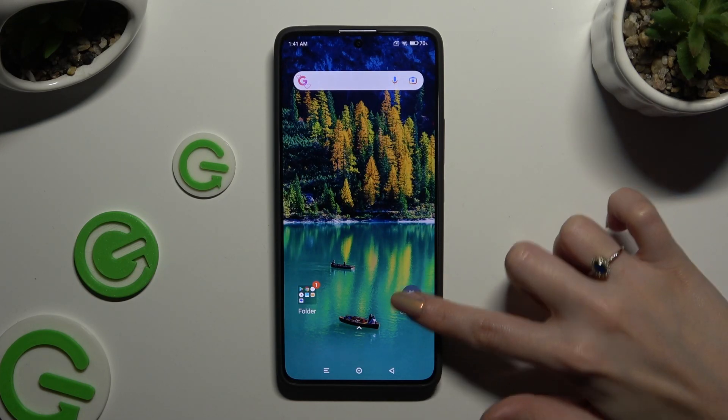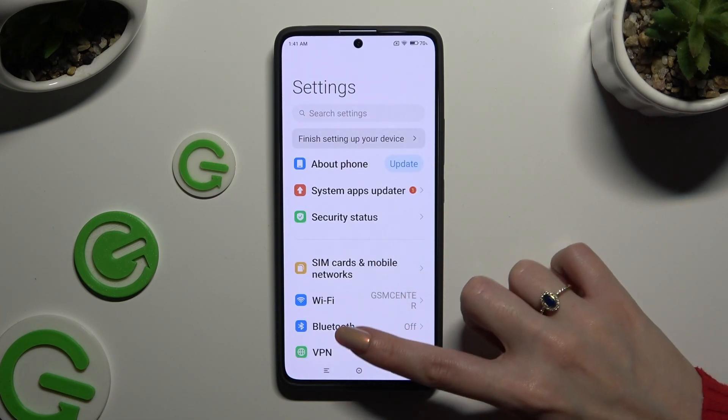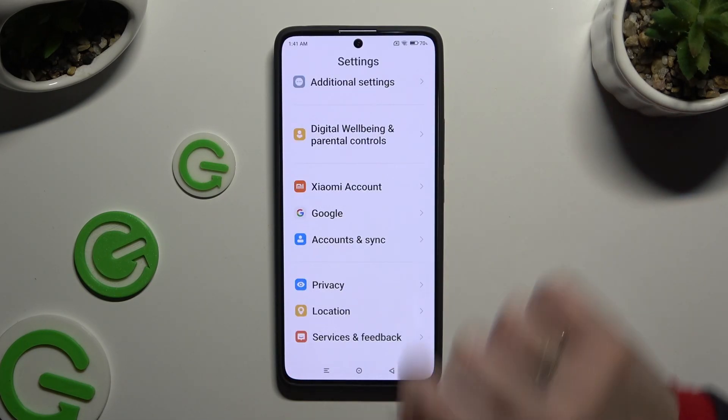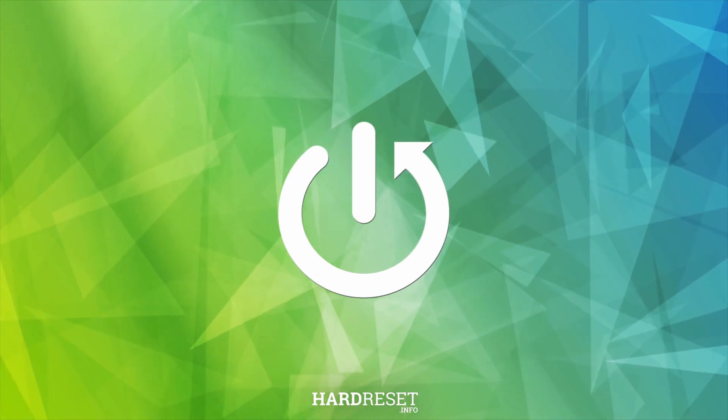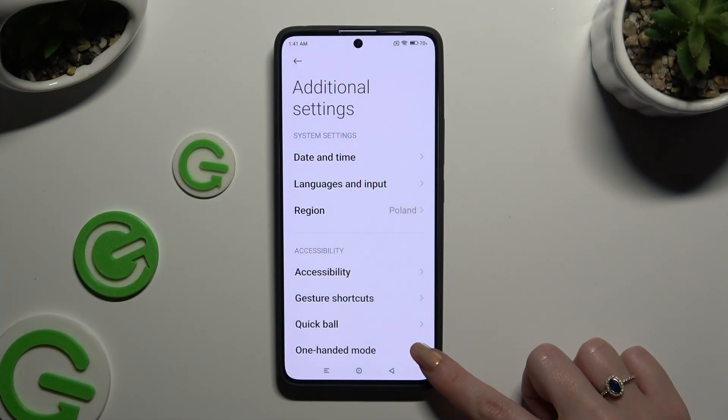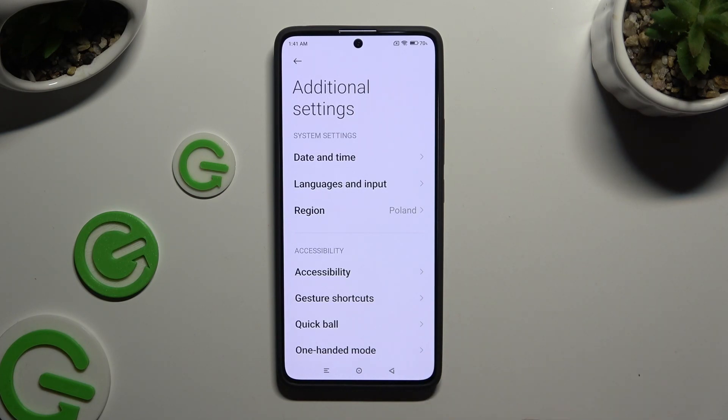Begin by opening Settings and scrolling all the way down to access Additional Settings. Then tap on One-Handed Mode under the Accessibility section.